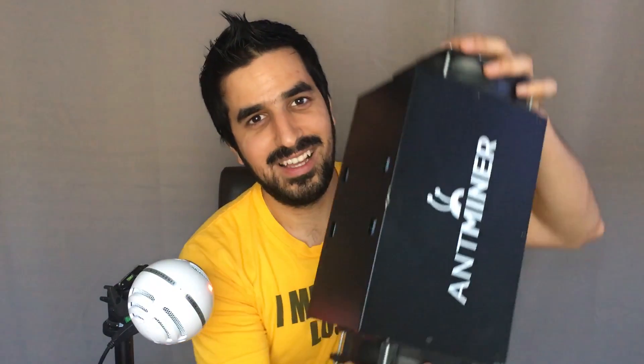Hi guys and welcome to the How Much Bitcoin channel. Today we're gonna take apart a Bitcoin machine — a Bitcoin miner — and see what's inside. Those machines are used to mine bitcoins, and that's how bitcoins get introduced to the system. People have been asking me, and I'm also curious: what's actually inside those machines? What kind of components are needed to run a Bitcoin machine? I tried to cut it in half — that's impossible. It's pretty much a block of metal inside, so we're gonna just take it apart.